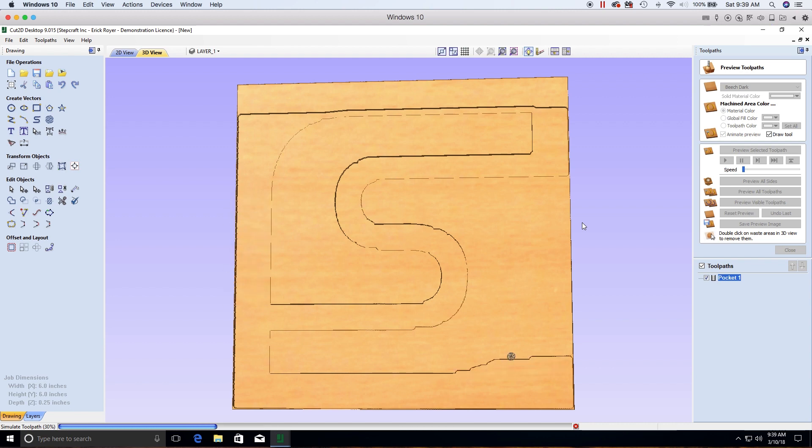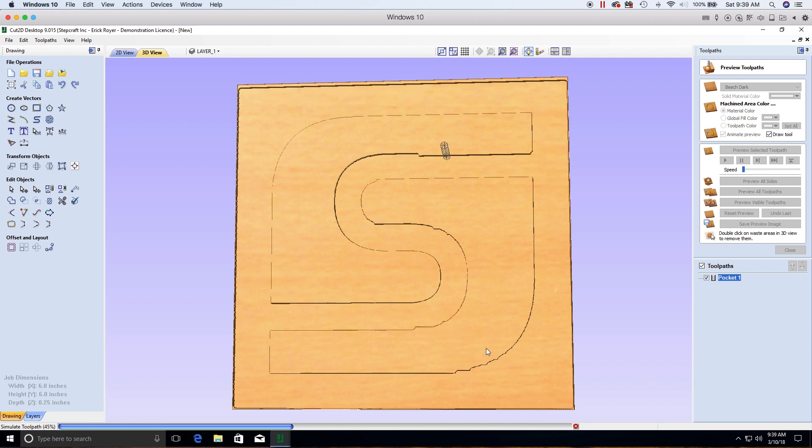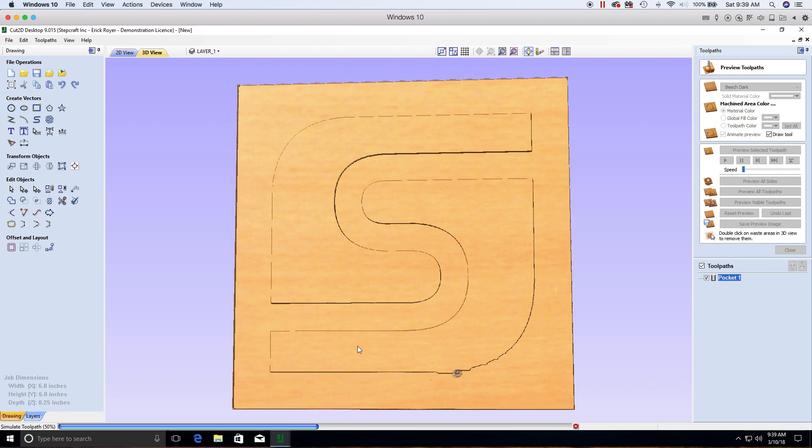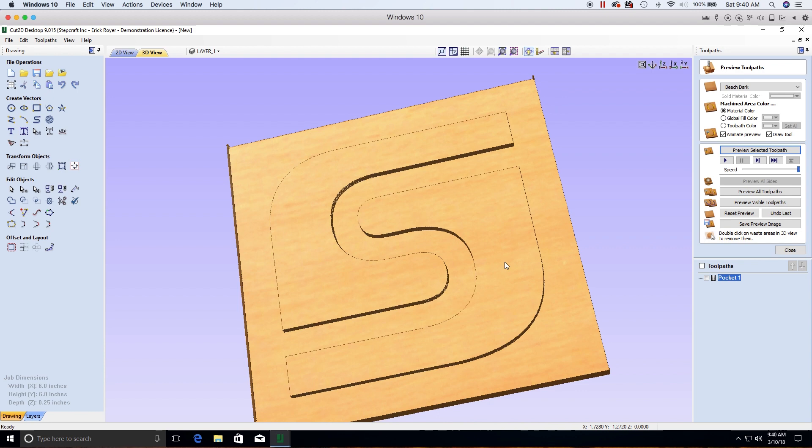The animation shows exactly the path the tool will take on your machine. You can see the raster passes along the X-axis, the jagged scalloped edges during raster, followed by the profile pass that cleans them up. Then it does the second pass — the second sixteenth of an inch — and repeats the profile. Speed it up to finish the preview and see the completed toolpath result.